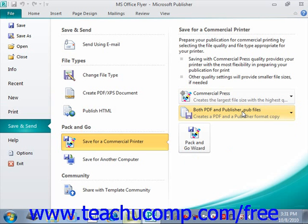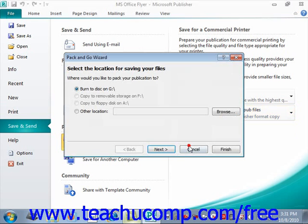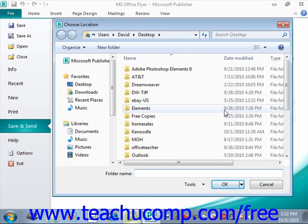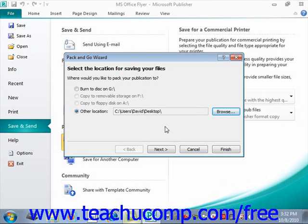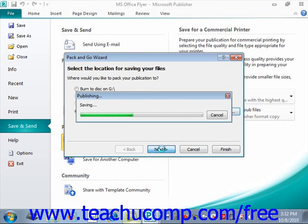Once you have your desired settings, click the Pack and Go Wizard button below the drop-downs to begin packaging your files for printing. In the first screen, you can select the desired location of the output by selecting the desired option button. So you could burn it directly to a disk, copy it to a removable drive, or select other location and click Browse — for example, maybe save it to the desktop. Once you've selected your location, just click the Next button and that will start the process.